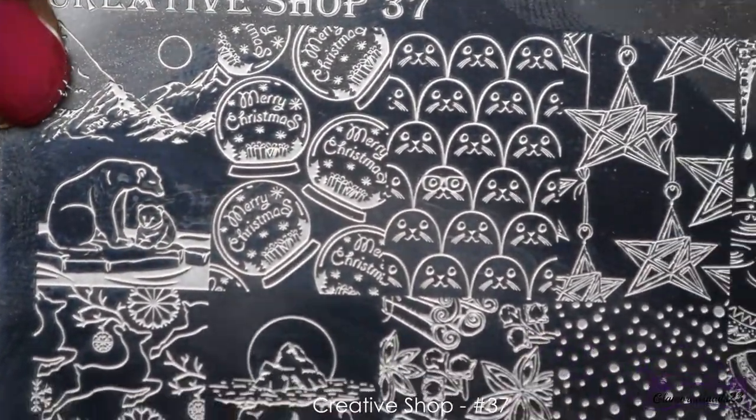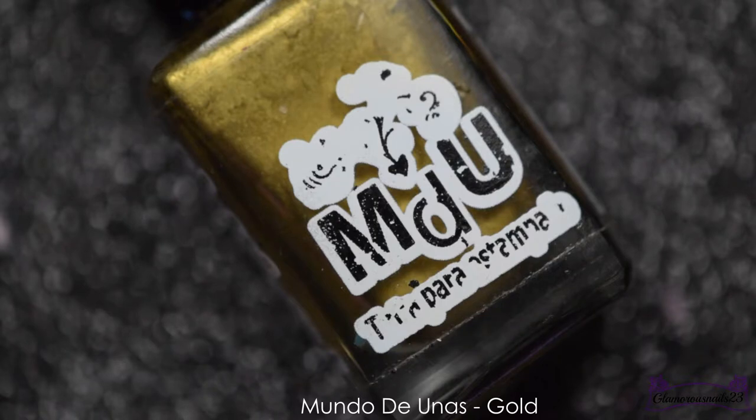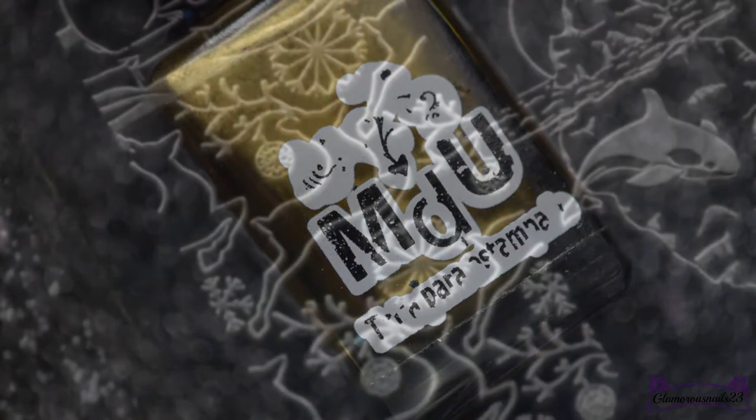Next, I'll be going in with my Creative Shop number 37 stamping plate, my Mundo de Uñas gold stamping polish, and my clear jelly stamper again to stamp the fun reindeer image.